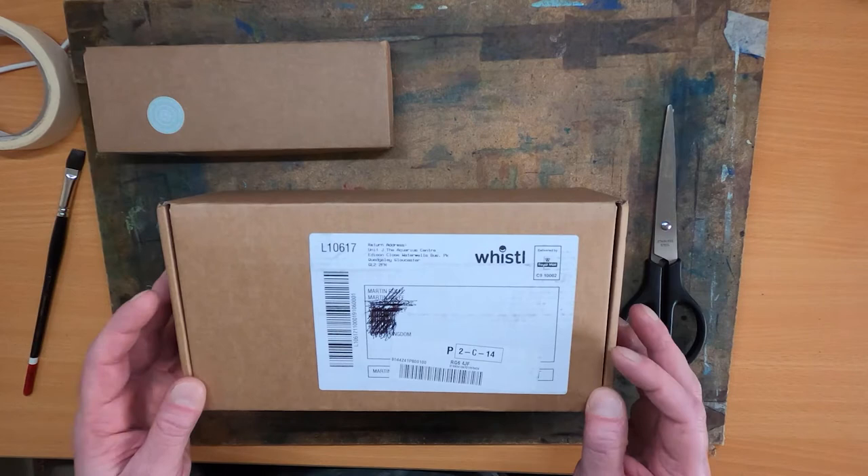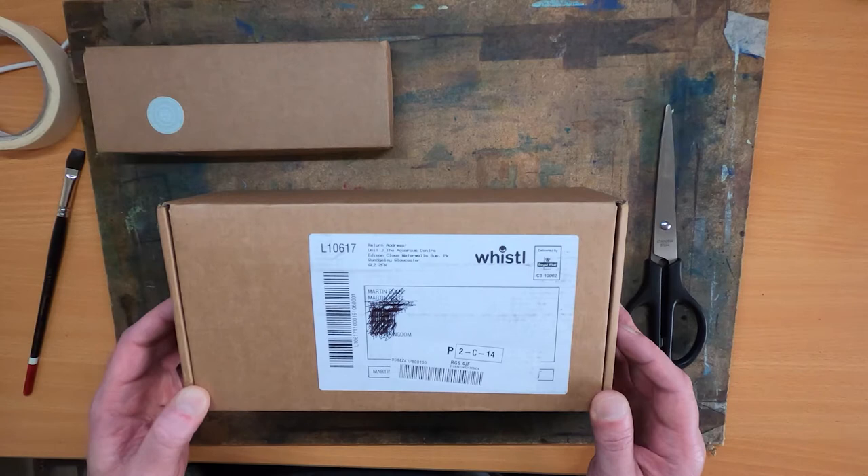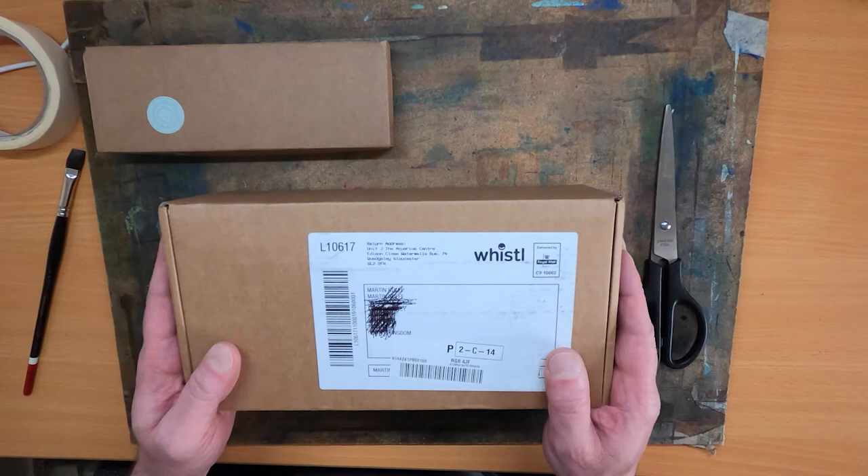Having watched Les Darlow do some magical things with pan pastels, we all had a joke at our art group about who was going to be the first to get pan pastels. There was also debate over whether we could use each other's addresses because obviously our other halves don't like us buying lots and lots of art equipment. But here we are — managed to buy some.